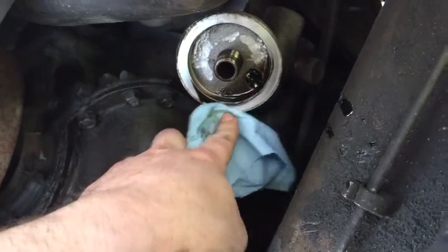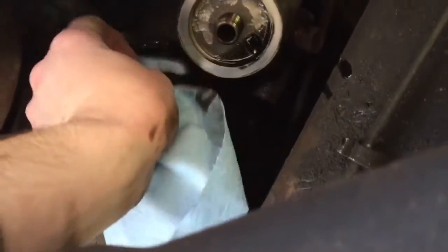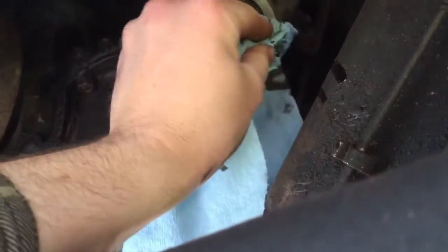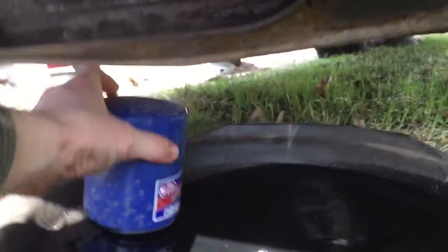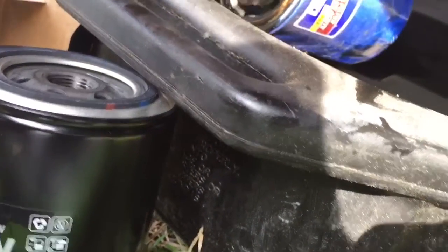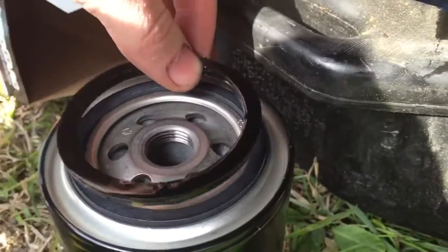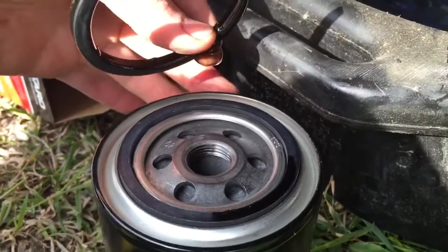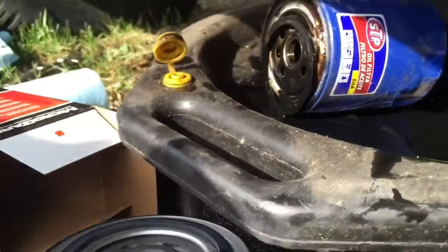Number one, make sure the old O-ring is not there, and that it's a nice smooth surface. A good thing to do is look at the old one and the new one — they were similar size. Inspect the gasket, making sure it's the same size so you know the surface sealing area is the same. So we have the same oil filter — good.